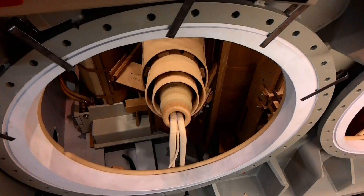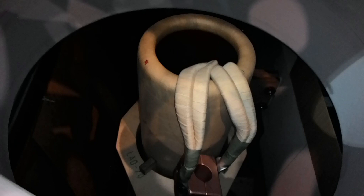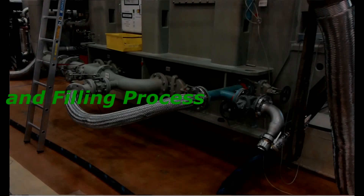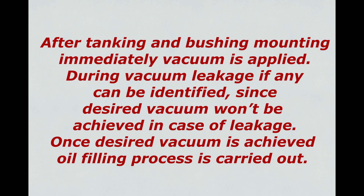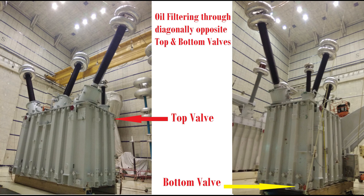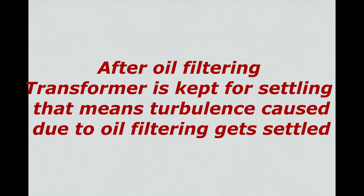Stage 7: Bushing Mounting. After tanking, HV and LV bushing mounting and bushing connections are done. Tanking and bushing mounting are completed within stipulated time to avoid moisture ingress in insulation. Stage 8: Oil Filtering and Filling. After tanking and bushing mounting, vacuum is immediately applied. During vacuum, any leakage can be identified since the desired vacuum won't be achieved in case of leakage. Once the desired vacuum is achieved, oil filling is carried out under vacuum, from the bottom valve of the transformer only, to avoid air bubble formation in the oil. After oil filling, oil filtering is done through diagonally opposite valves — one at top and one at bottom — so that maximum area inside the transformer is covered. After oil filtering, the transformer is kept for settling so that turbulence caused by oil filtering gets settled.